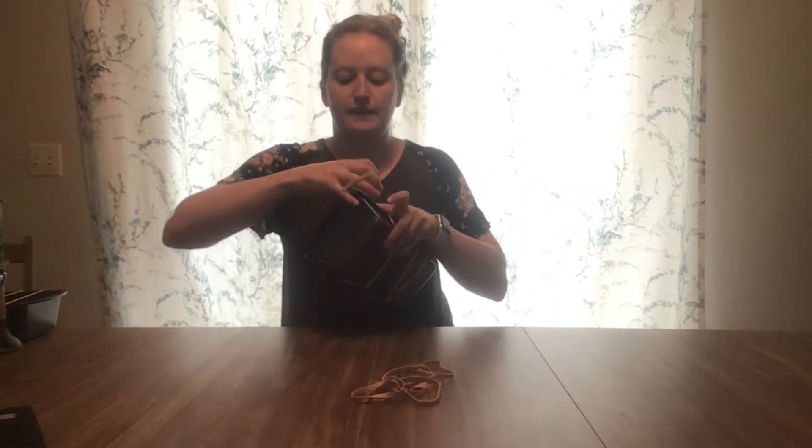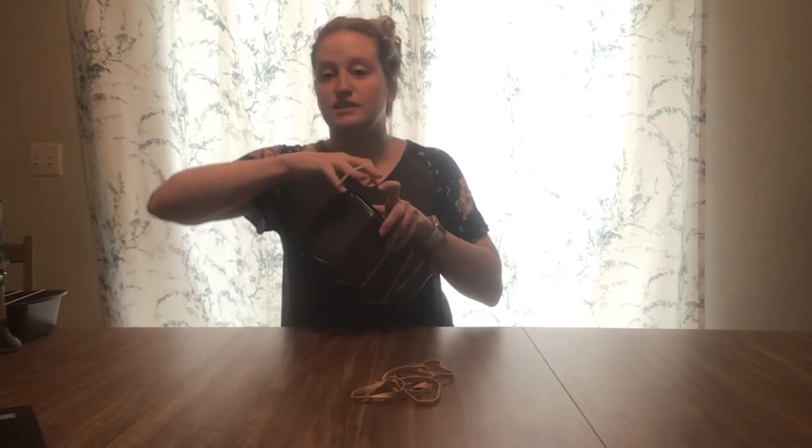This can help with those fine motor skills — that pincer grasp — because they can grab and pick. This can also work larger motor skills, especially for really little ones who can just run their hand across it. It can vary depending on the age of the child. This is a great activity to do during tummy time if you have a really little one — you can put it in front of them and they can stroke it to make different sounds.